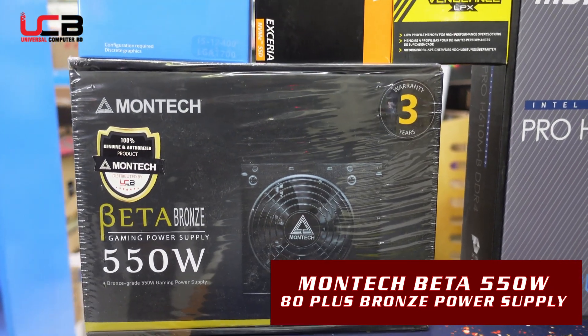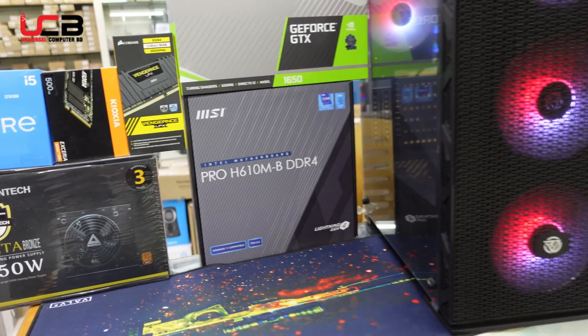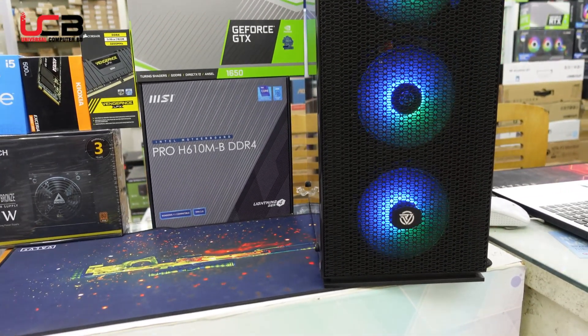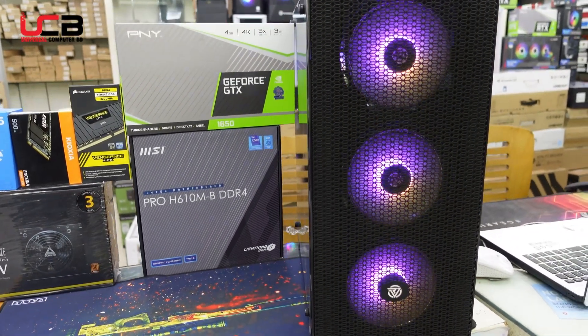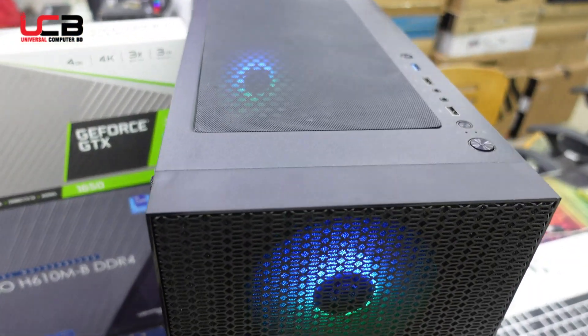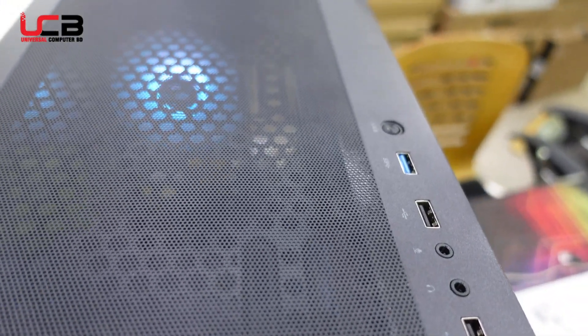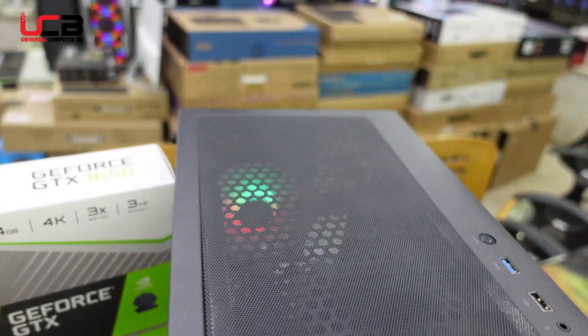This is from Universal Computer. This is the famous Revenger X8 model casing — a large model that includes a power supply, USB slots, USB 2, and USB 3.